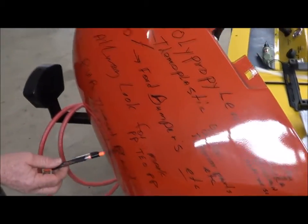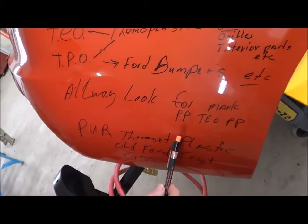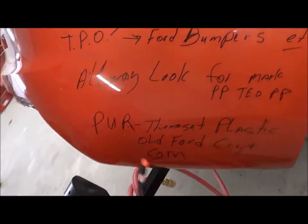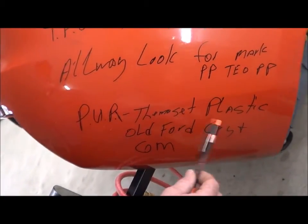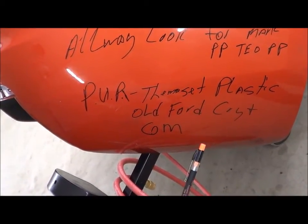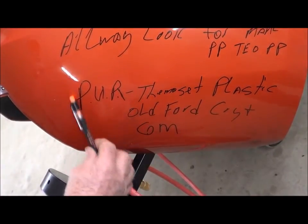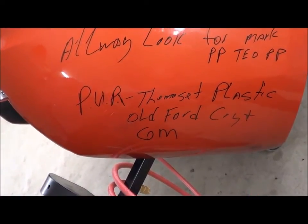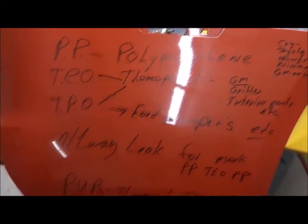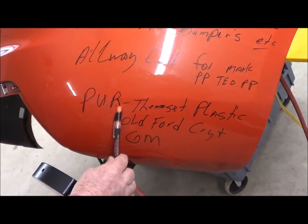Always look for your letters, and always determine before you start to weld what you are going to weld — whether it's polypropylene, TPO, or TEO. You need to know that in advance. Remember PUR — the old thermoset plastic — that was the old yellow bumpers Ford made, the greenish ones GM made, and the yellow ones Chrysler made. Most of this is off the market today; you see very little of it. This is what you weld with the little airless welder.